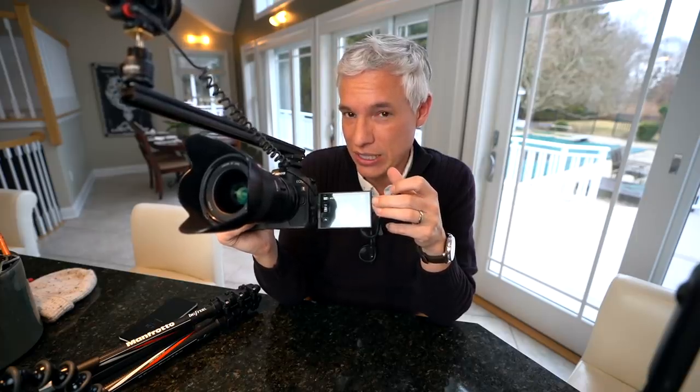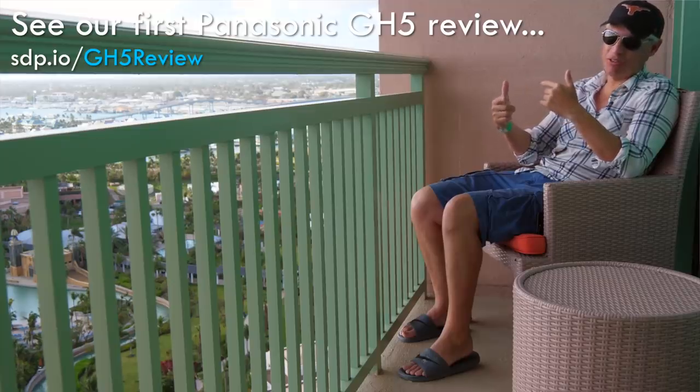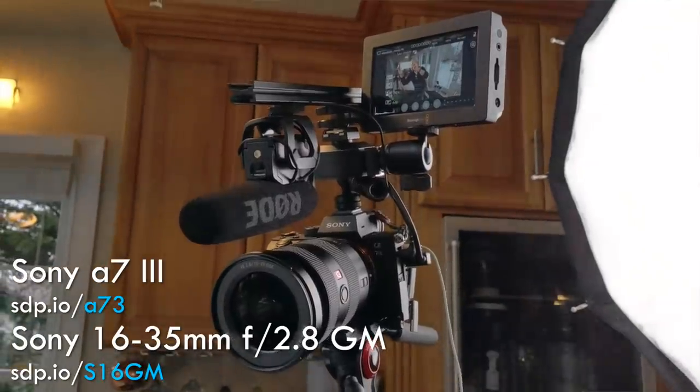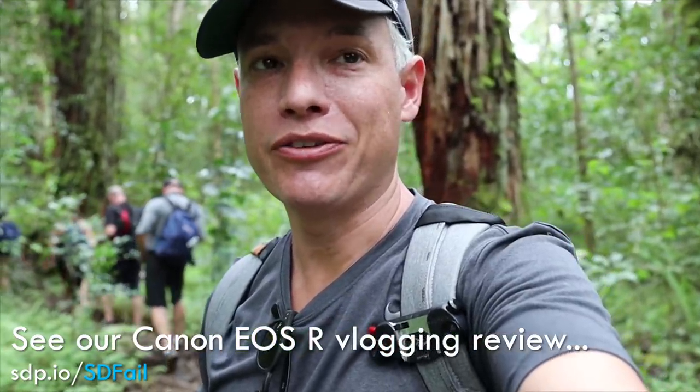Why not the GH5? It's got a flip screen, mic jack, and headphone jack — it seems to have everything. But it doesn't reliably keep your face in focus; it just hunts in and out. It also can't achieve that same 24mm f1.4 background blur. Right now I'm filming with a 16-35mm f2.8 and the background is noticeably sharper than normal. Not everybody needs background blur — you can use any f-stop — but it's a nice option to have.